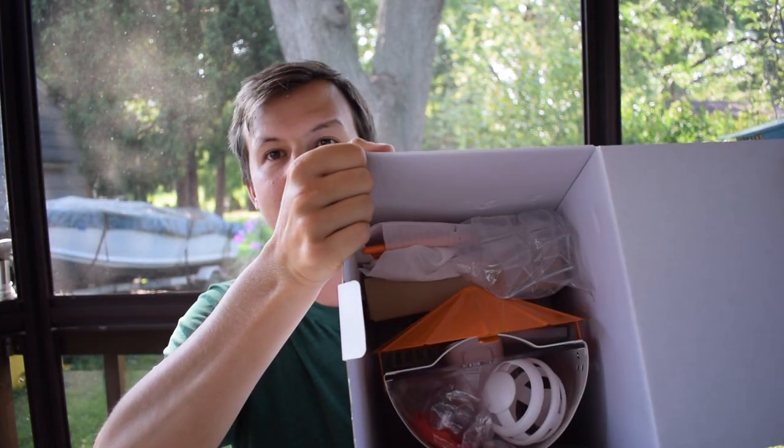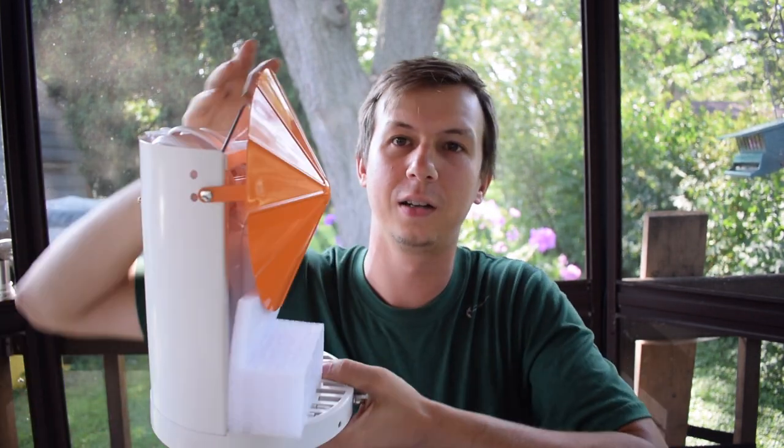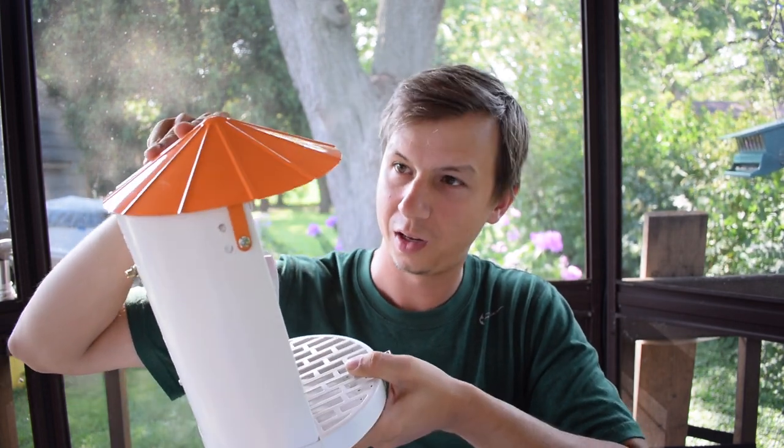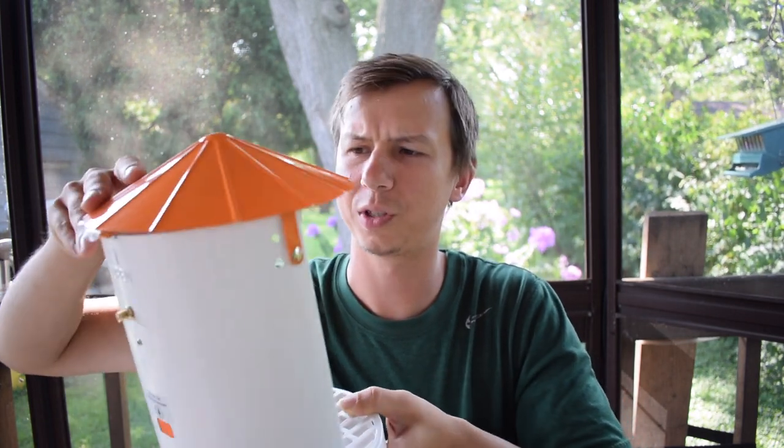Oh, let me show you this. Look at that — I like the orange. It's got an orange top. I can tell you it feels durable right away. I think it's a very attractive looking feeder. And I feel like with metal it just feels like it's going to last a long time. The roof just opens and closes — it's a really easy, simple roof setup.